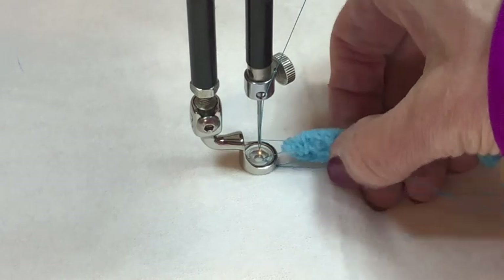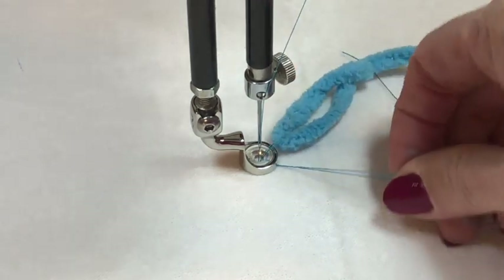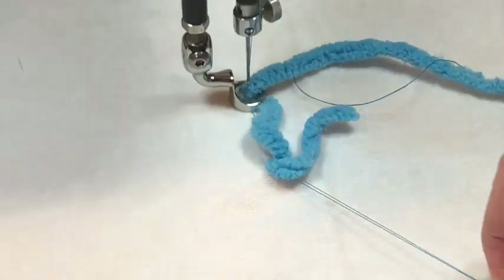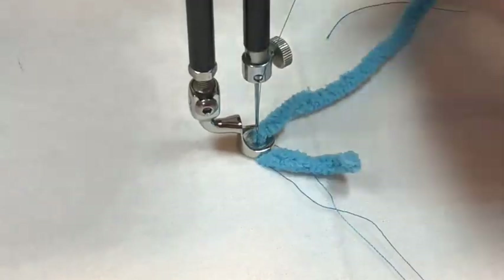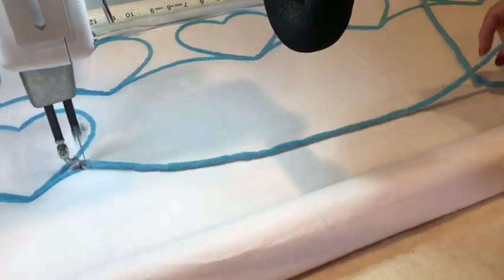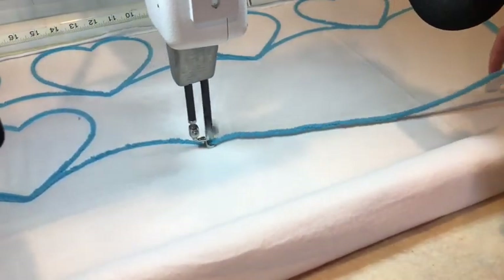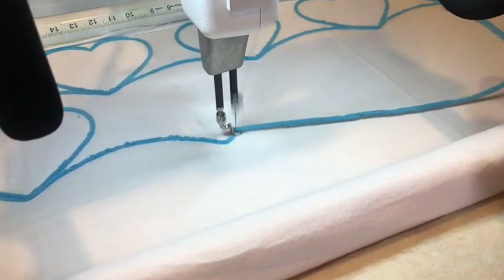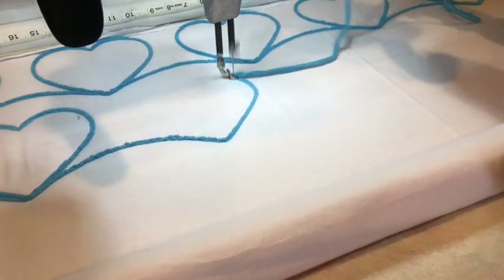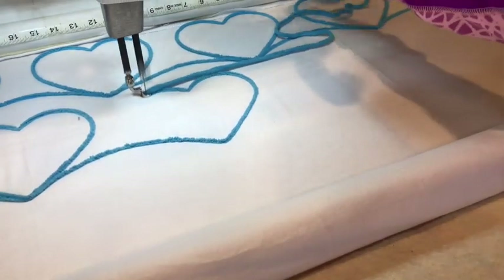Holding both sides of the yarn and both of your thread tails, needle down, needle up, then holding onto your threads, go ahead and move the machine away as you pull that yarn right down through the couching foot, and now you are ready to begin couching. You can start with a normal tie off like you would using regular thread, and then as you're stitching along you're going to want to let the yarn just kind of puddle and have it loose. You're not going to be pulling it, but you want to make sure that it stays out of the way and is also nice and loose so that the machine can stitch through it.